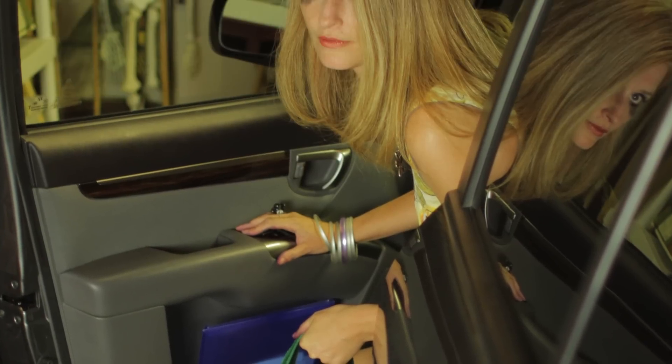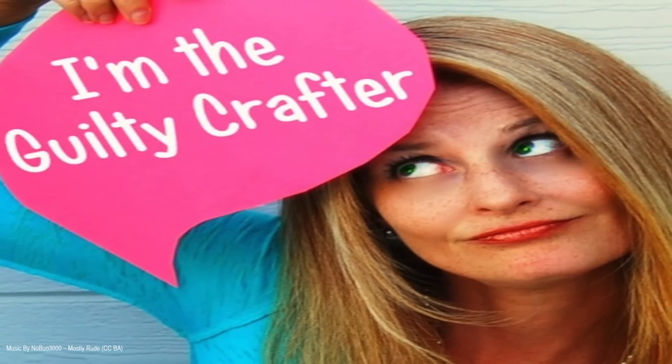On this episode of the Guilty Crafter, I'm going to show you how to make coffee cozies using upcycled clothing. I'm Angela Daniels and I'm driven by guilt. I feel guilty when I'm not crafting, I feel guilty when I am crafting, I feel guilty when I buy stuff for crafting and I feel guilty when I don't use what I buy. That's why I'm the Guilty Crafter.